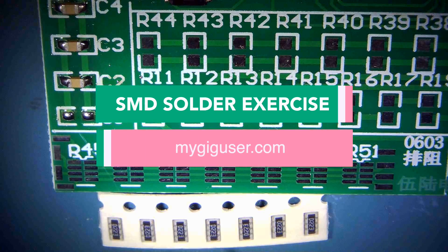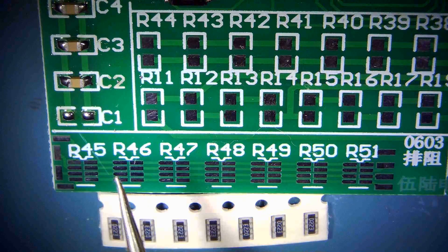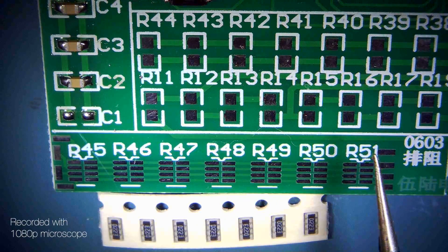We do have 06 and 03 resistor packs and those go in here for our R45, 46, 47, 48, 49, and 51. All those need to come in.